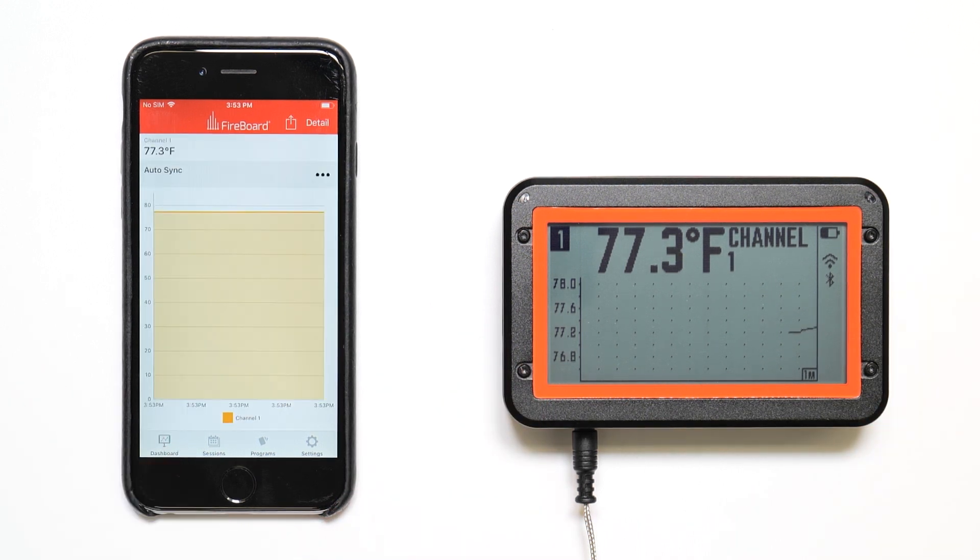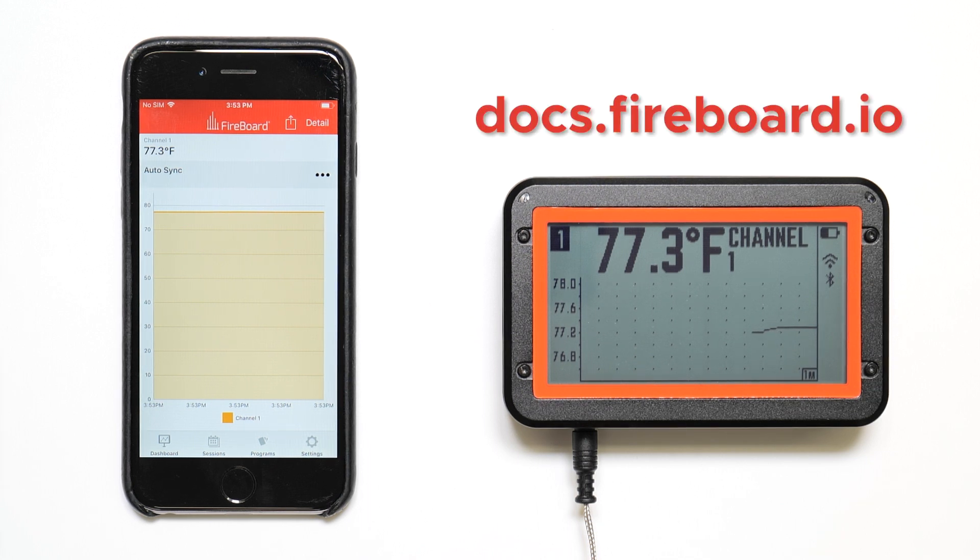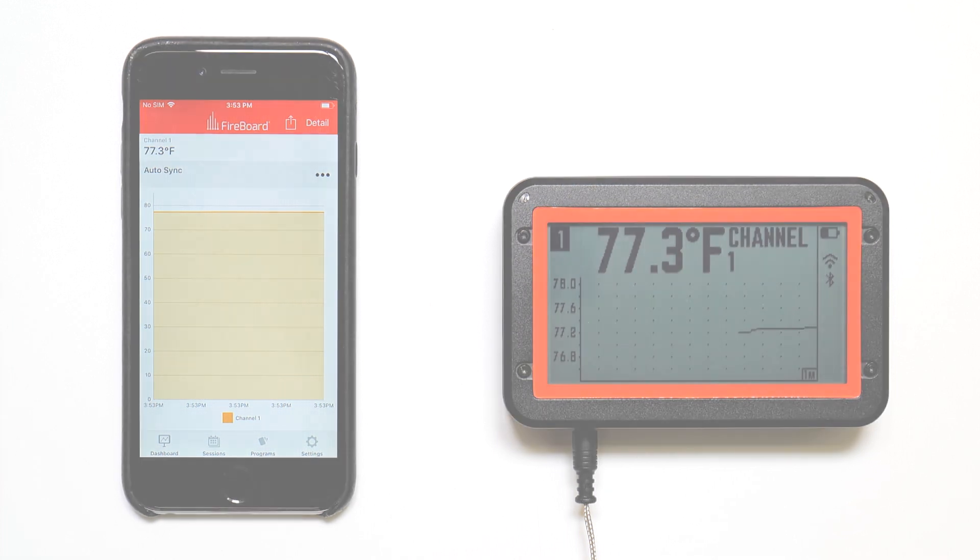Tap Dashboard to see your session. For more videos like this, make sure you subscribe to our YouTube channel. Also follow us on social media and check out docs.fireboard.io for more information on Fireboard operations. Thanks for choosing Fireboard.